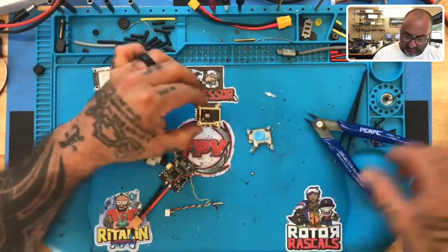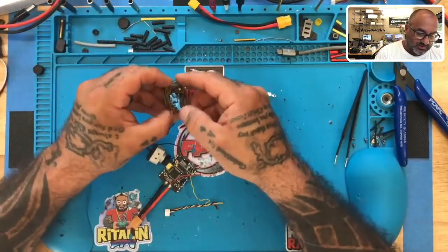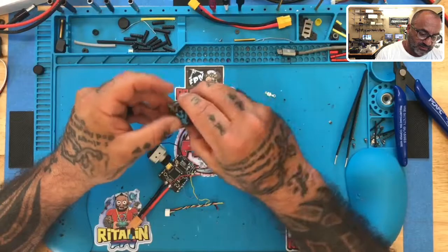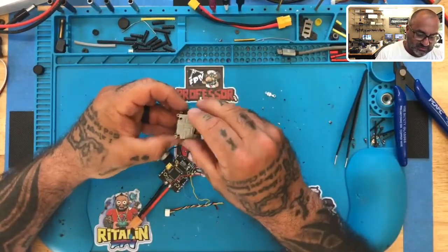Make sure those pads are clean and good, then you're able to get back to putting this together and it should work properly. From there you just use tweezers to bind it. The binding configuration on this is very, very easy.